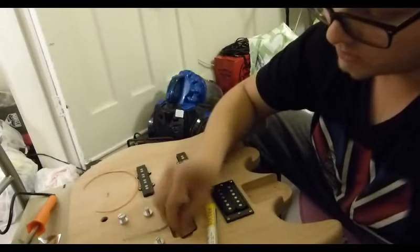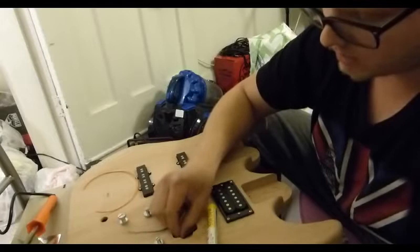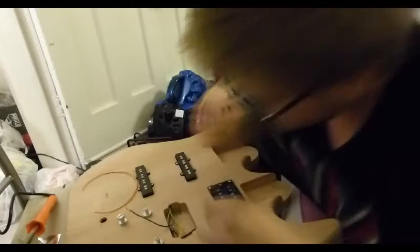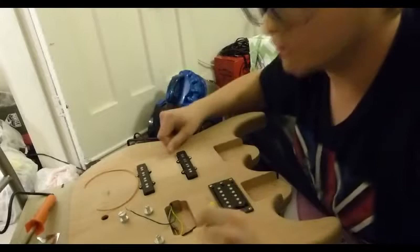I'm shoving it through, it's going through. Oh there's so many wires in the hole that there could be screws going into, and I don't like that. Because they didn't screw it, it's going to screw me all up. I hope when I put the pickup in it doesn't completely ruin all the wiring, because it might.